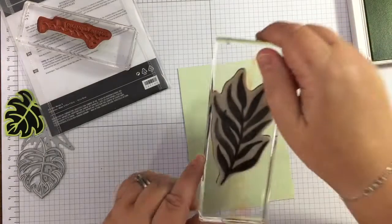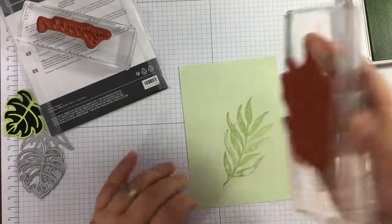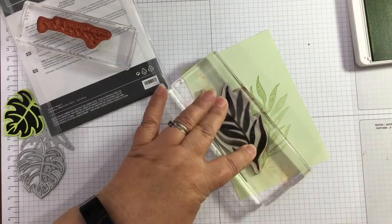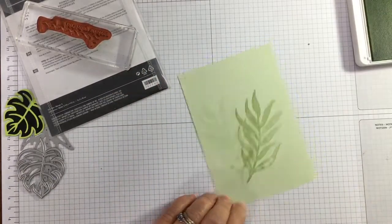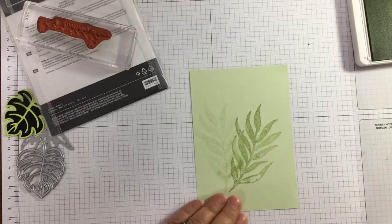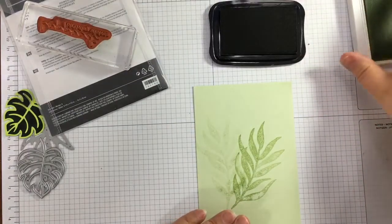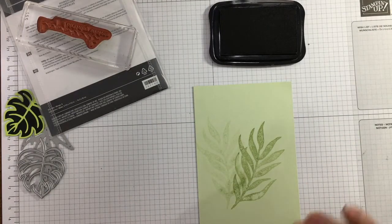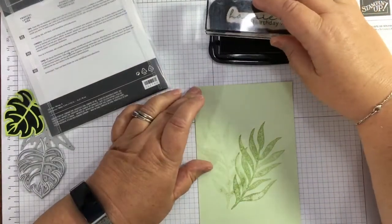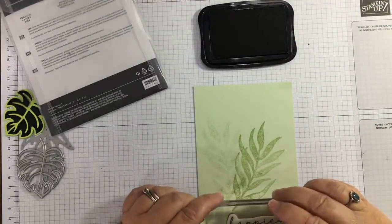On my piece of soft sea foam I'm just going to stamp a leaf once and then again, stamping off the second time, just giving some background. I'm aware that my stamping wasn't too good on that but I doubt that will be seen by the end. I'm going to put the sentiment on with memento black. I was going to put this at the top but I've just changed my mind and I'm going to pop it at the bottom.